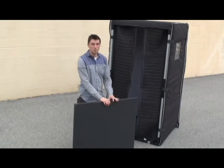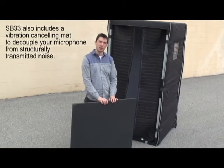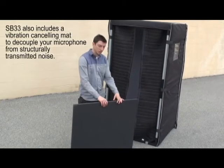To decouple your microphone from the noise through the floor, we have also provided an anti-vibration mat. This is how you install it.